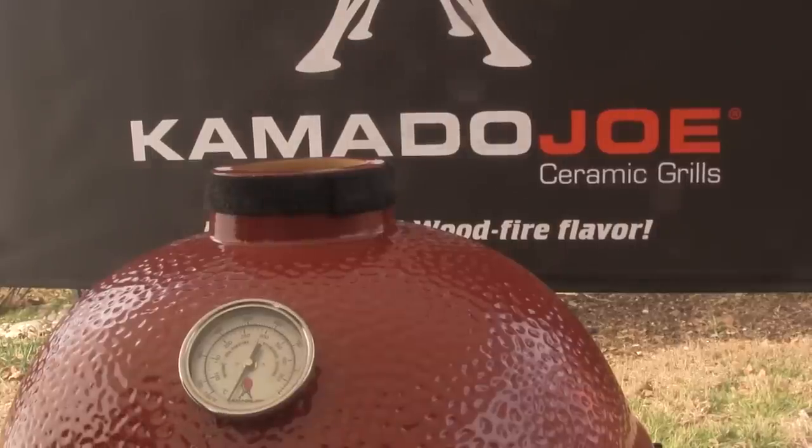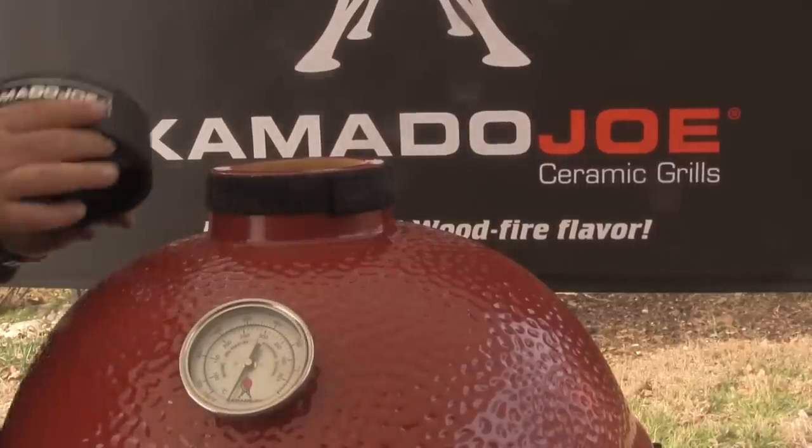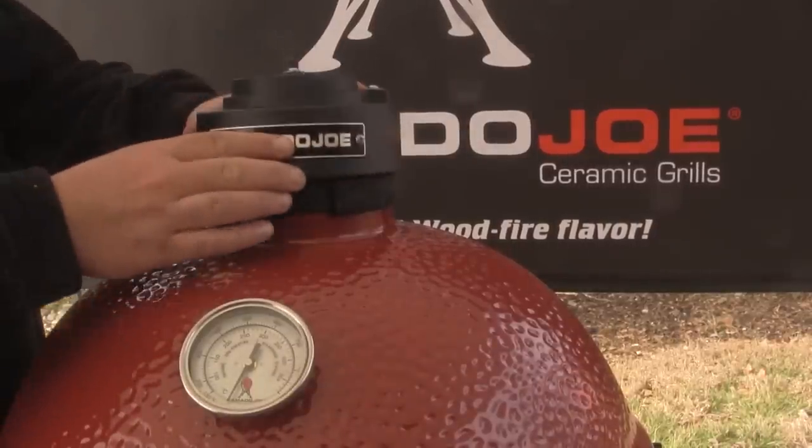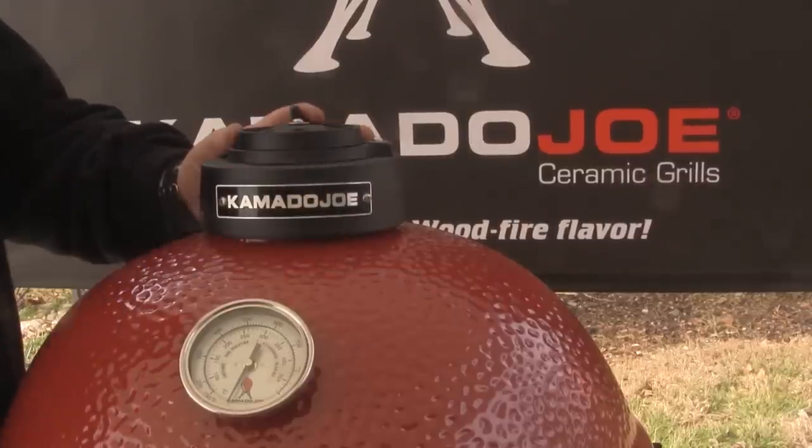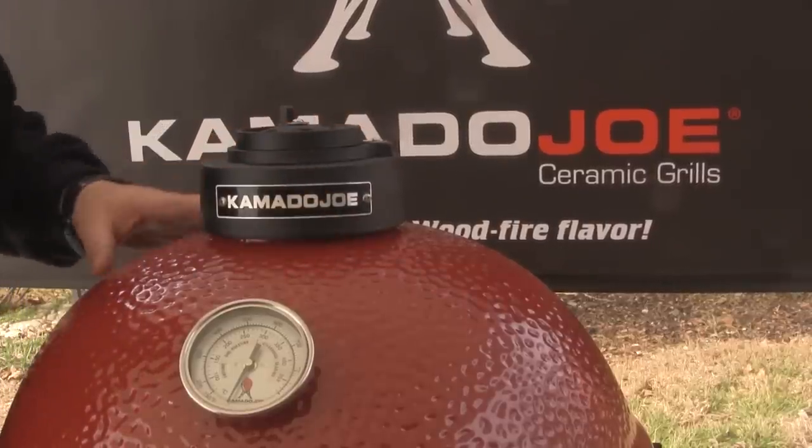After the flexible cooking rack system is installed, take the cast iron top vent and set it right on top. It fits flush and snugly with the gasket material that's provided.